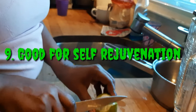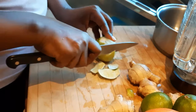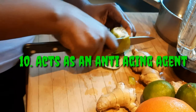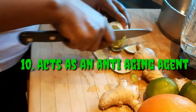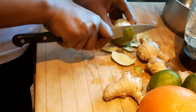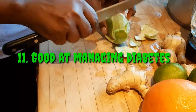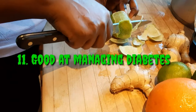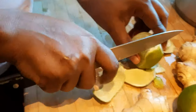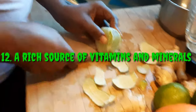It also helps in self-rejuvenation — the rich, spicy aroma of this drink helps relieve stress and calms you down. It acts as an anti-aging agent: this drink reduces oxidative stress and reduces the appearance of wrinkles, which often leads to premature aging. It also helps in managing diabetes — ginger and lemon drink is known for its blood sugar regulating properties because it is rich in zinc.